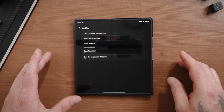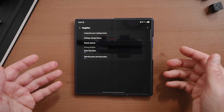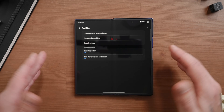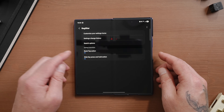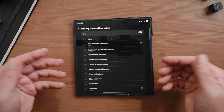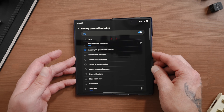By default, straight out of the box, if you press and hold the power button or the side button, it's going to trigger Bixby. But you can customize this thanks to Registar — you can have it open any app you want, do different actions, or change the assistant altogether. Down here at the bottom it says side key press and hold action. Tap on that and you can see various actions. You could choose to open an app, or in my case I chose to access Google Assistant, which happens to be Gemini.